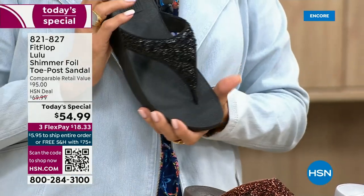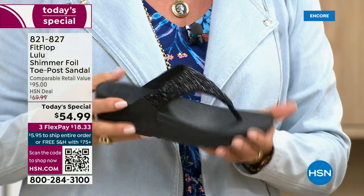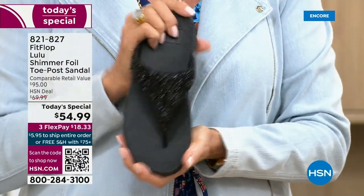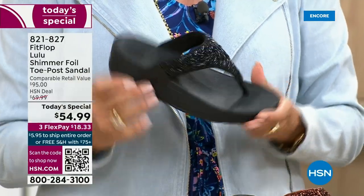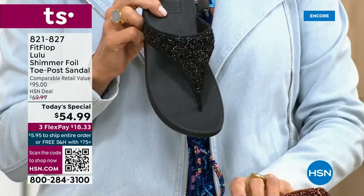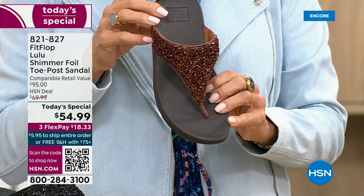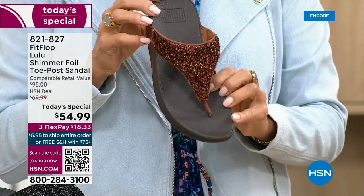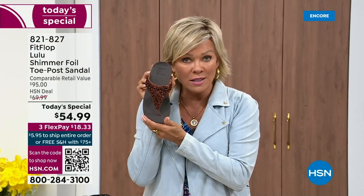I remember researching the brand when we launched it and there was literally a cult following. This just happens to be a super cute summertime statement-making sandal. If you want black — notice it's black outsole with the black glitter — this is the second most popular and second most limited. The number one most popular and most limited is the bronze. We have 2,600 for the rest of the whole day. If you love bronze, get it — five through eleven, all sizes.